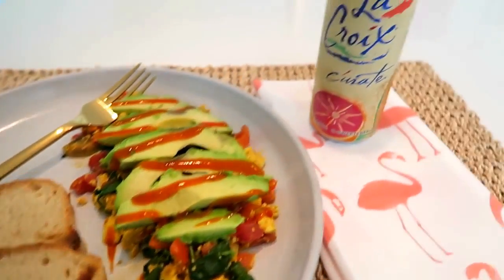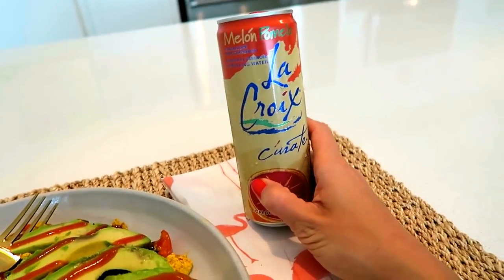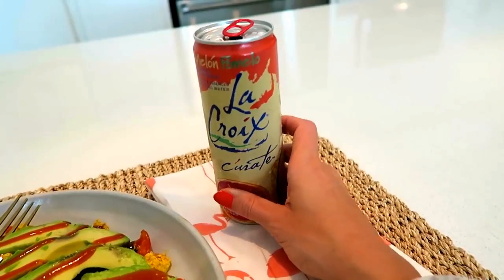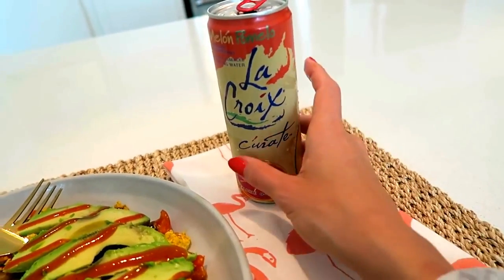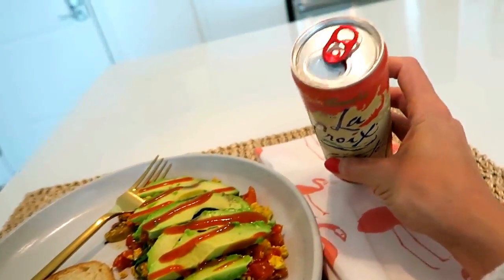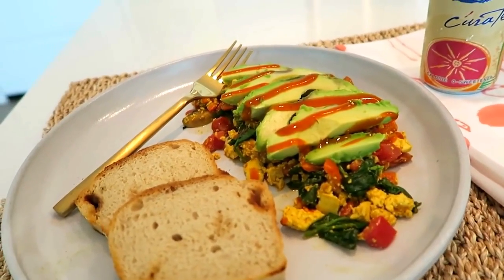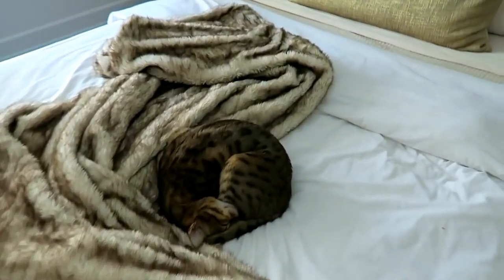Look at this breakfast of champions! I'm also drinking this LaCroix — the cantaloupe and pink grapefruit flavor. I originally thought "what the hell, that's really weird," but I really like it. Kind of a weird pairing. I started drinking this while I was cooking, so now I just have it. There you have it — looks really good, right guys? Boogie is still sleeping.